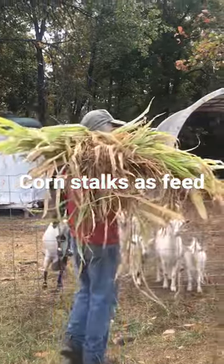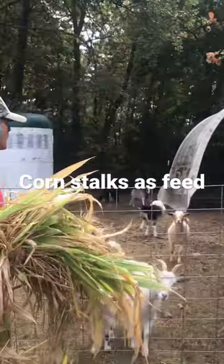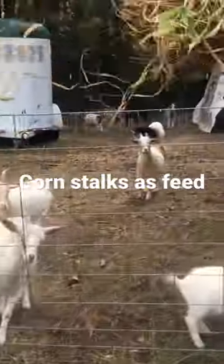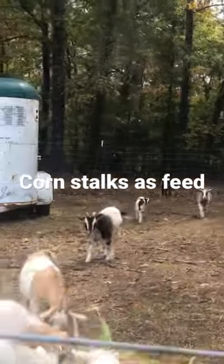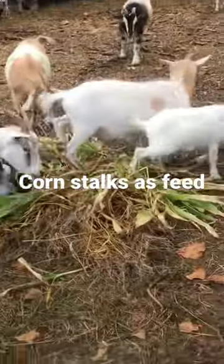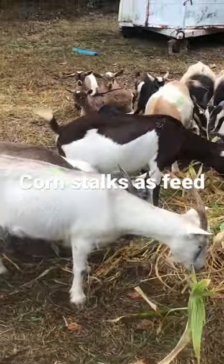Hi, welcome to Homestead Diary. We just picked up a bunch of our extra little corn husks and now we're going to see how the goats like them. Go ahead, Dean. It's kind of a sweet sorghum — just corn, little corn husk pieces from the garden.